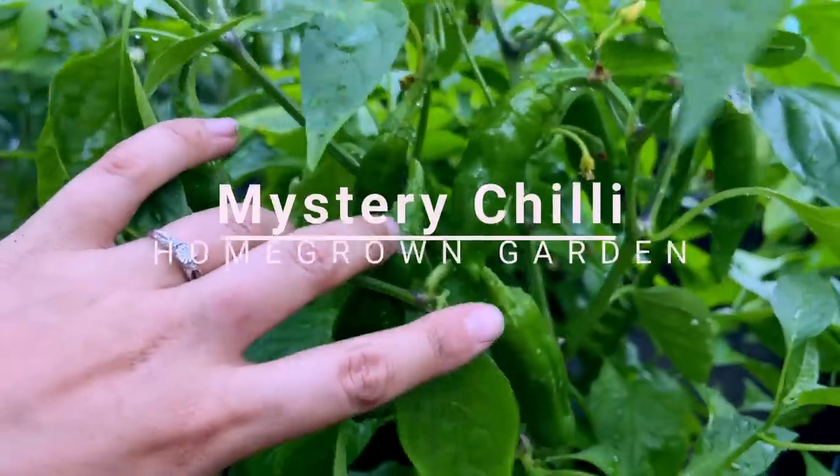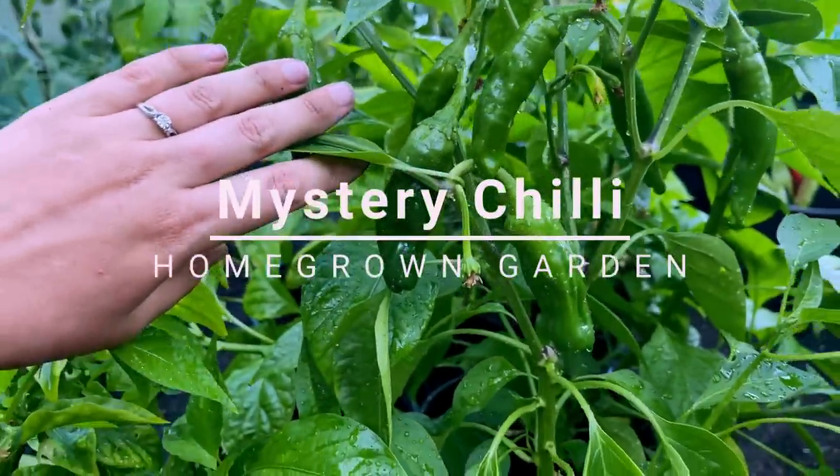I'm wondering if you guys can help me ID this chilli pepper that I have, because I don't think it's the Carolina Reaper.